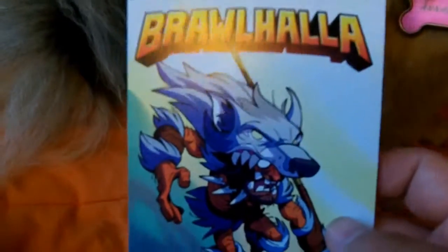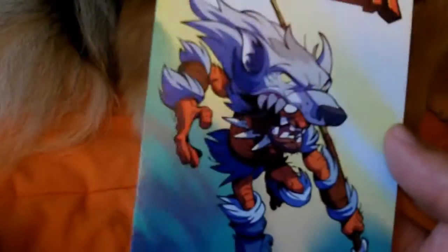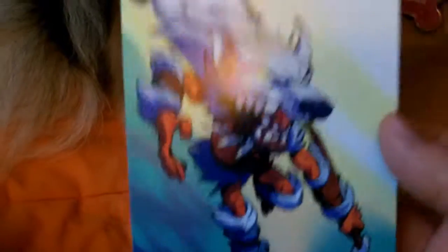This is essentially just a code for a game that's free-to-play. I might give this out — I'm going to try the game and see if I like it. If not, I'll probably put the code somewhere, or guys can just comment telling me why you want the code. Subscribe if you want this code.